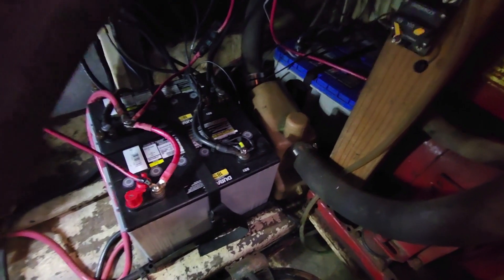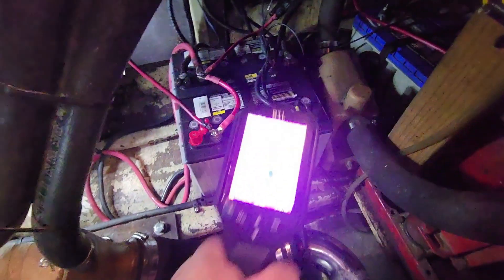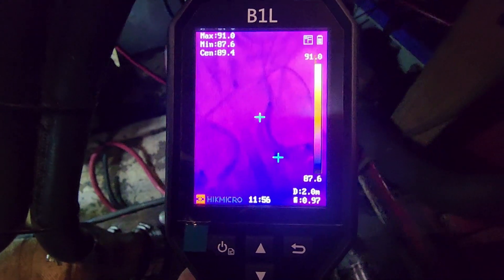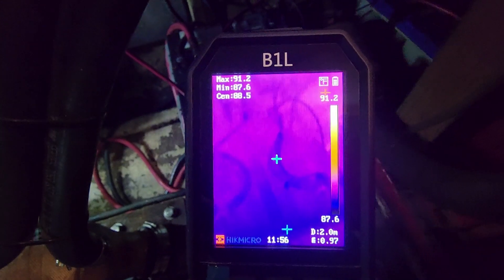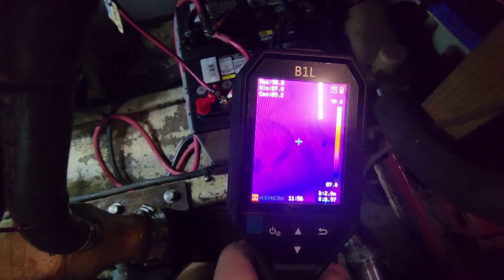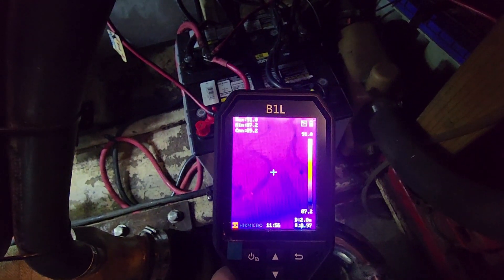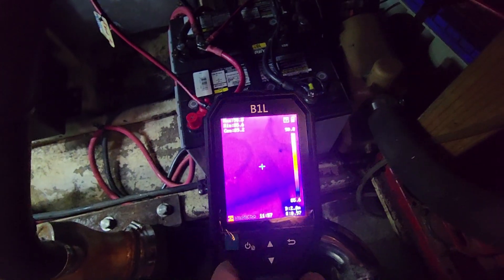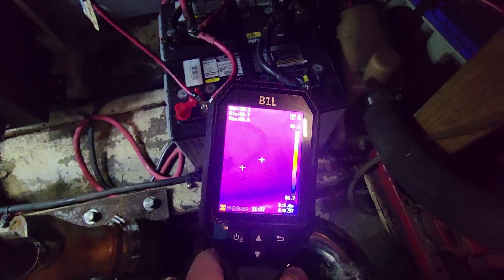There are the two banks — these are the ones I replaced about three or four months ago, and that's the bank of Optima spiral cells. Looking at this bank with the camera — in the upper left corner we get a max in view of 91.2°F and a minimum of 87.6°F, so it's about a three to four degree swing of everything in view, which means everything is pretty uniform. Ambient down here is cooler since we're in the water, so below the floorboards the average temperature is probably about 90°F. Everything is heat-soaked, so that's what you'd expect the batteries to be. This is the start bank.